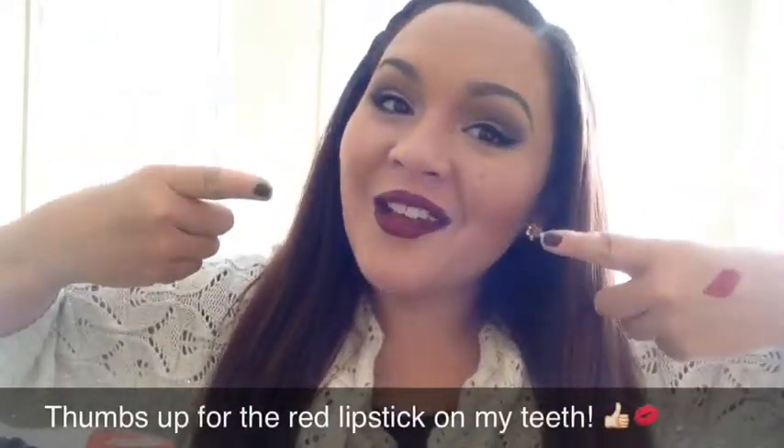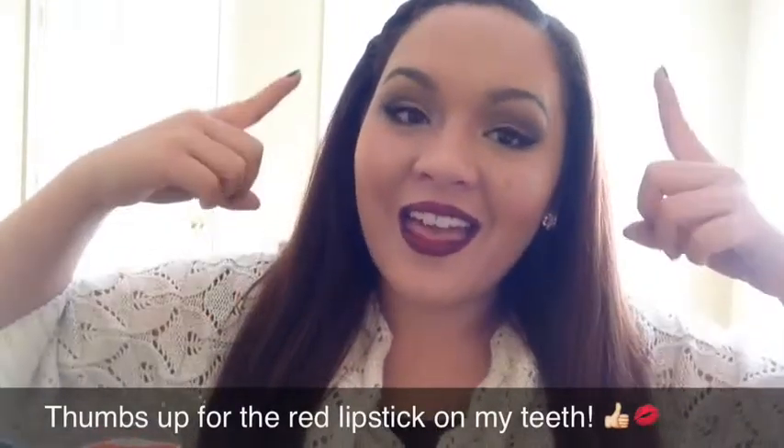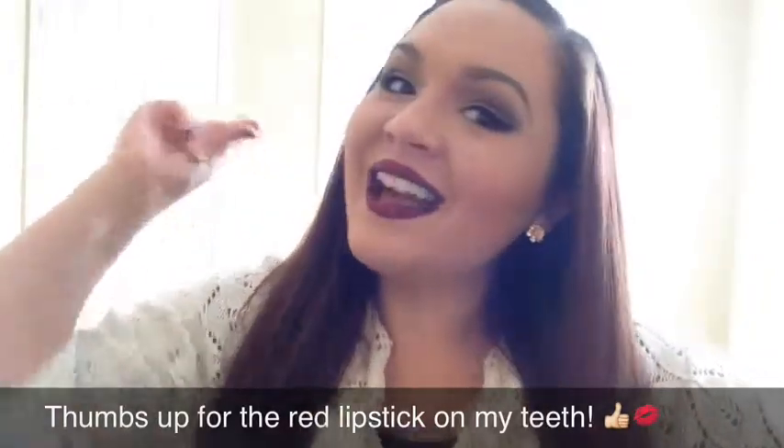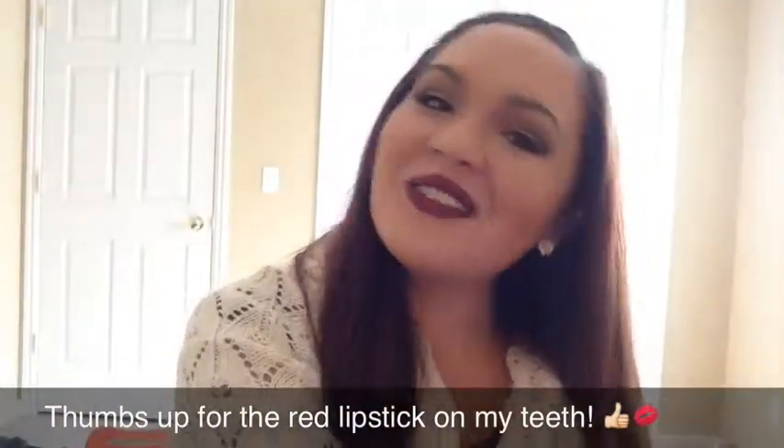And that was it for the tutorial. Thank you so much for watching. I hope you like my nighttime neutral look and my classic red vampy lips — stay tuned for more, because you've got more coming. Talk to you next time. Love you, bye!